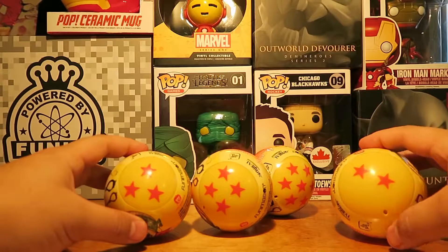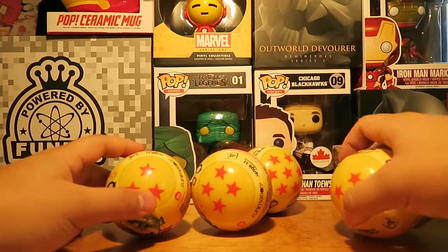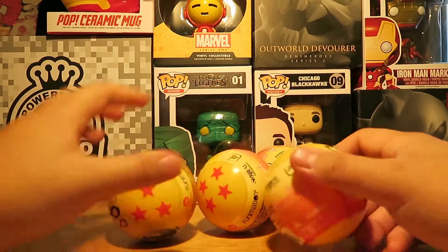I actually got four different Dragon Balls on the packaging — two, three, four, and I think that's seven. So yeah, let's see what we can get.